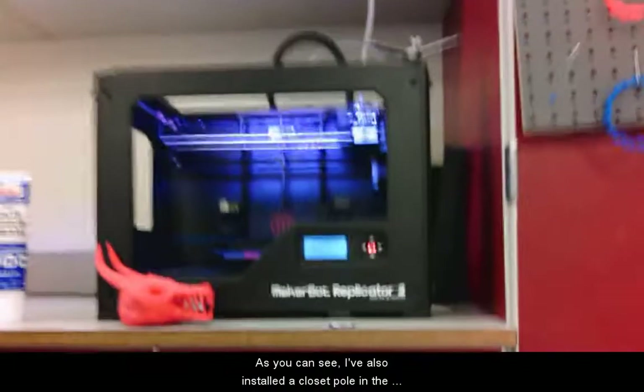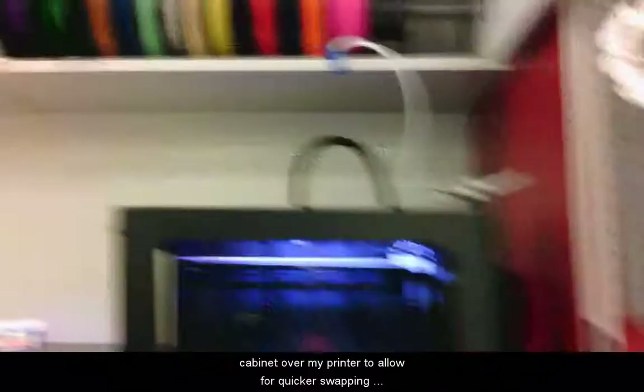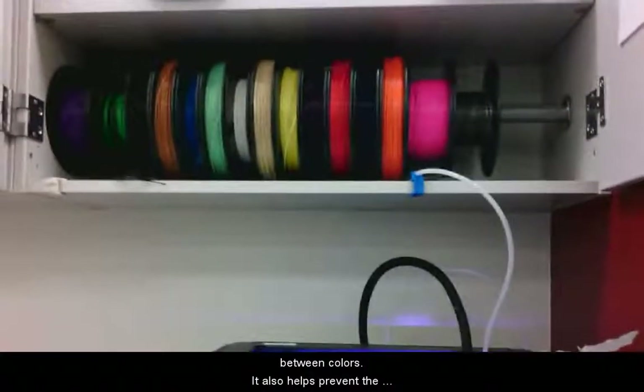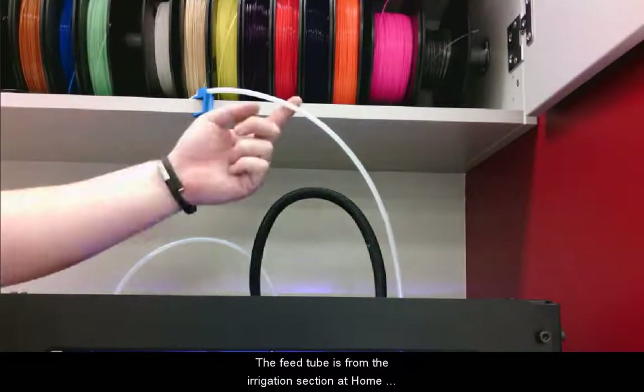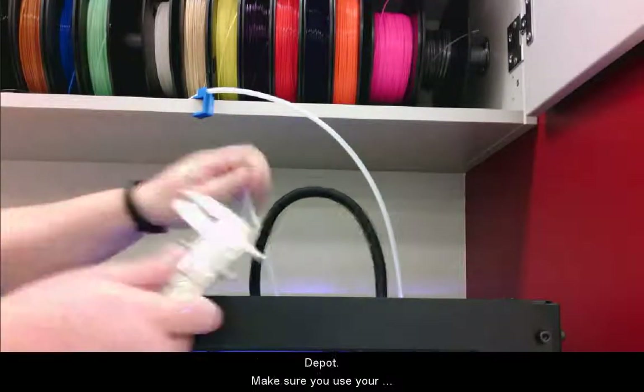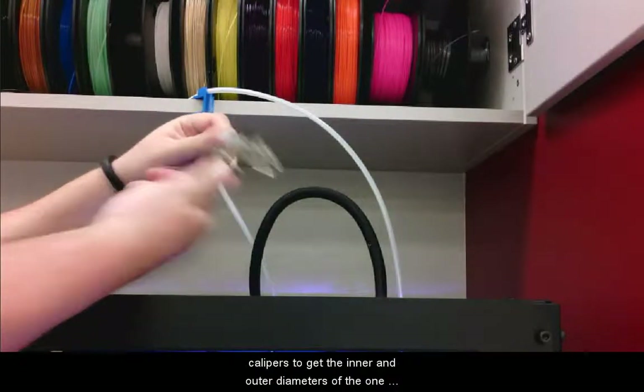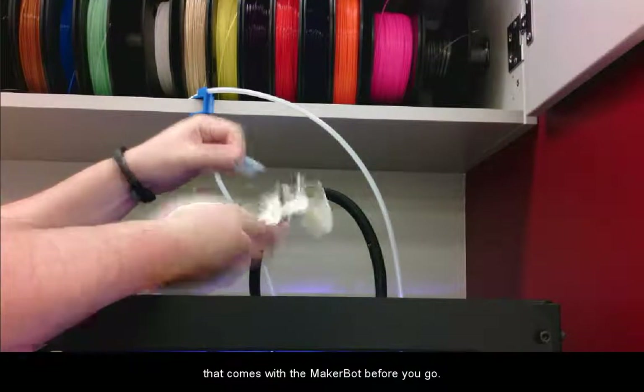As you can see, I've also installed a closet pull in the cabinet over my printer to allow for quicker swapping between colors. It also helps prevent the spools from tangling. The feed tube I'm using here is from the irrigation section at Home Depot. Make sure you use your calipers to get the inner and outer diameters of the one that comes with the MakerBot before you go.